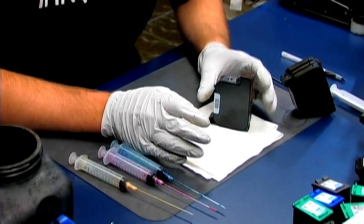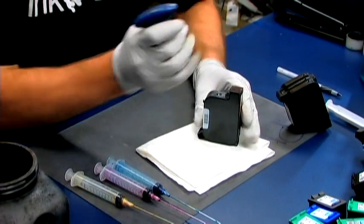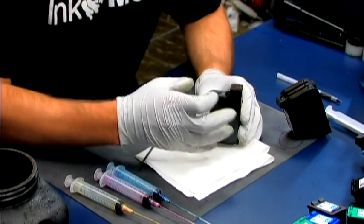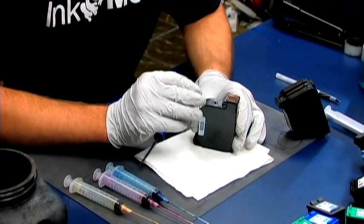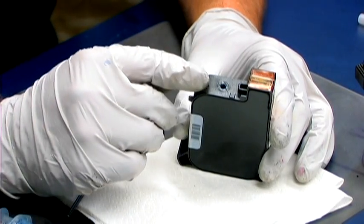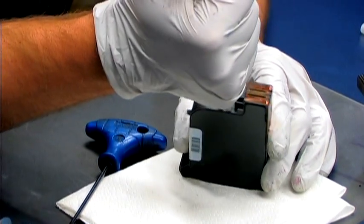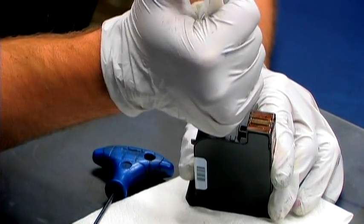For the black cartridge, you need to remove this ball bearing. Actually, what you need to do is press it into the cartridge. Inside there's just a giant bladder. Pushing it in will not affect the cartridge at all. Once you have pushed the ball bearing in, simply inflate the bladder with some air using a syringe.